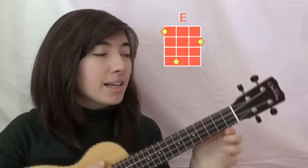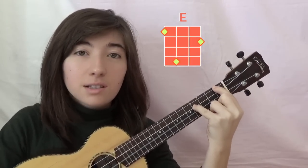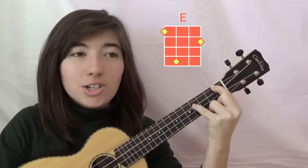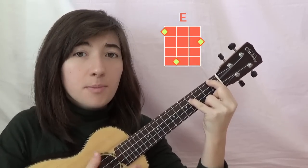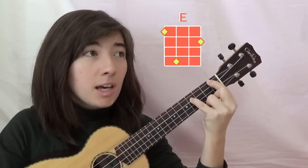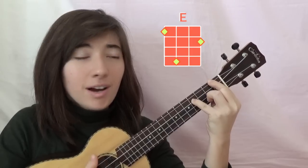My last piece of advice would be to just practice. Practice every day. Get your fingers in that E chord shape every single day — a little bit every day, just practice getting it in that shape. Once your hand is used to that shape, it'll come like second nature when changing chords. You won't even think about it.